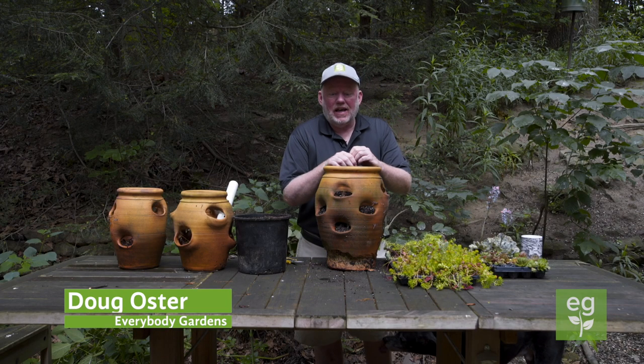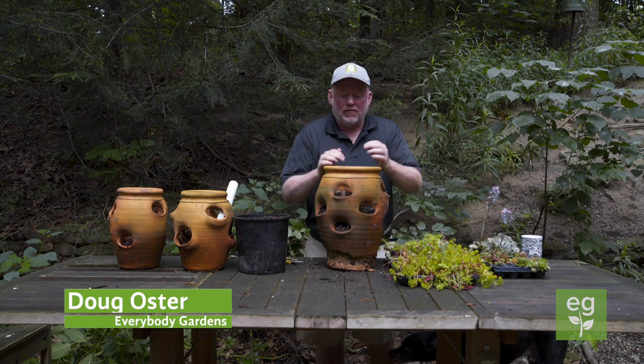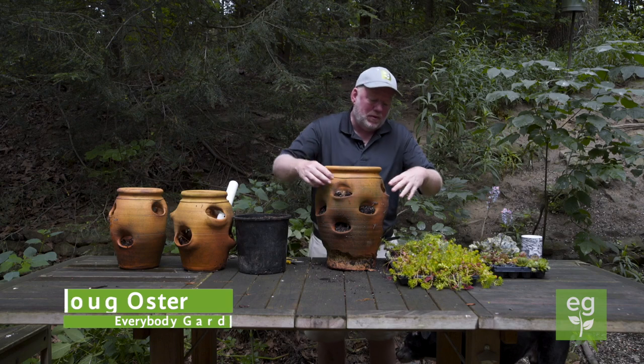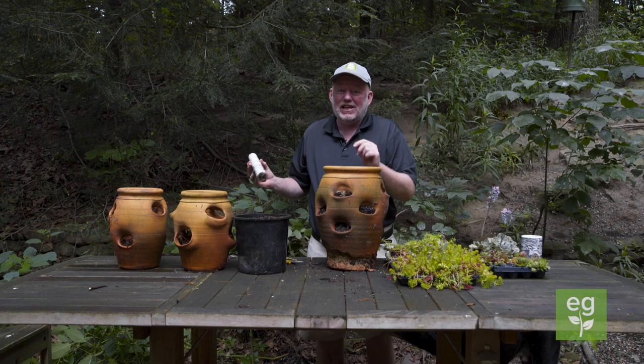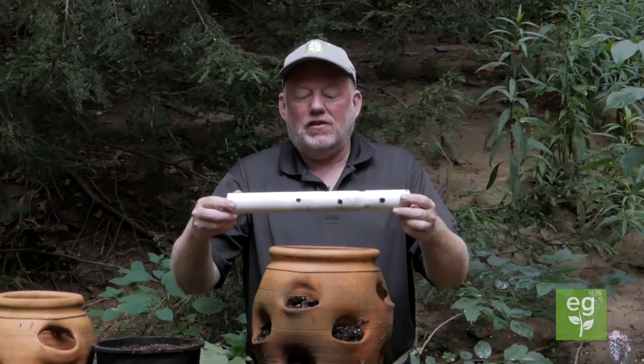We've got a great project today — this is something called a strawberry pot, but we don't grow strawberries in it. If you've ever had one of these, you know that once they dry out and you water them, the water comes pouring out of the holes. I've got a trick for that, and if I can make this thing, you can — I don't even know what side of a hammer to hold.